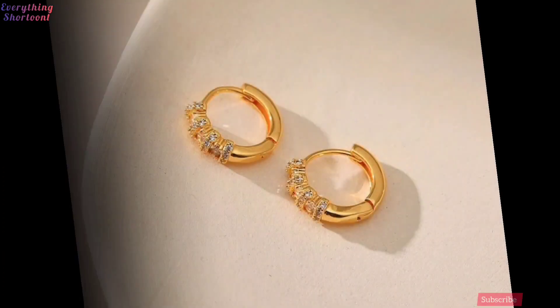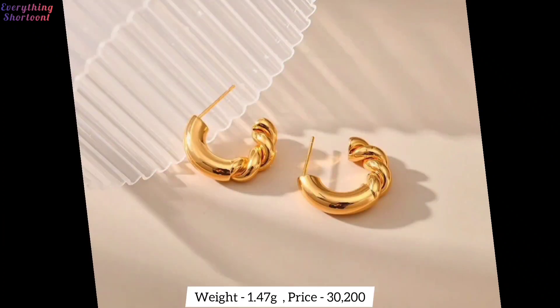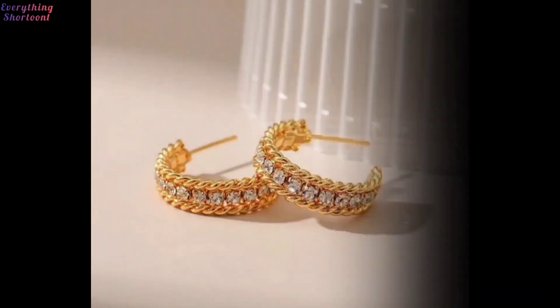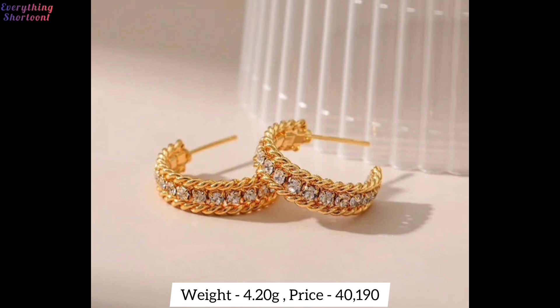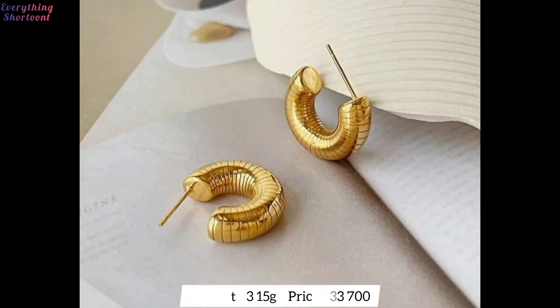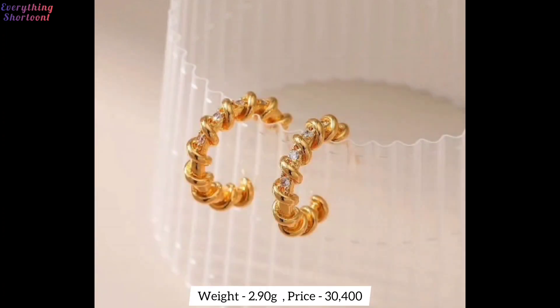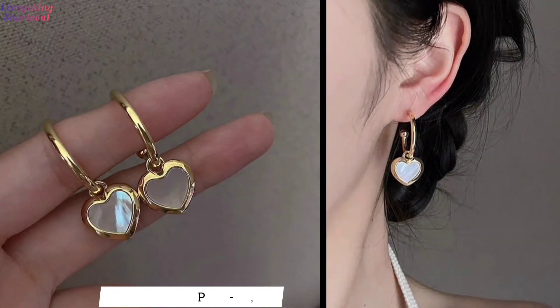All earrings are designer. You can wear them in any function on any dress. You know these earrings can also be worn at a shadi — they will look great. If you want, you can wear these earrings even on a short dress; they will look strong when worn. If you wear these earrings on a gown also, they will look good. All designs can be worn with both traditional and modern style dress.